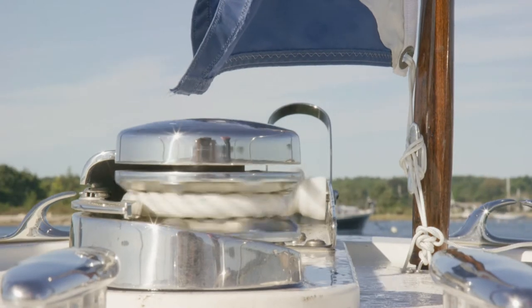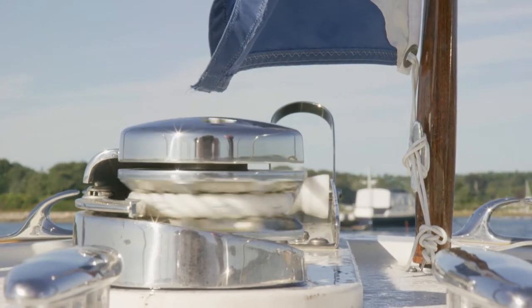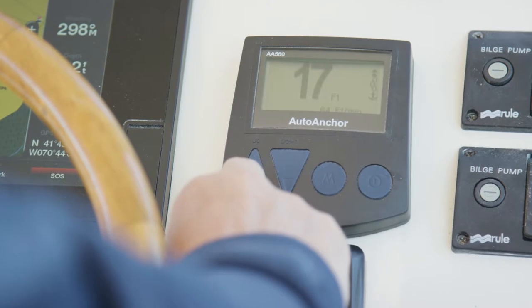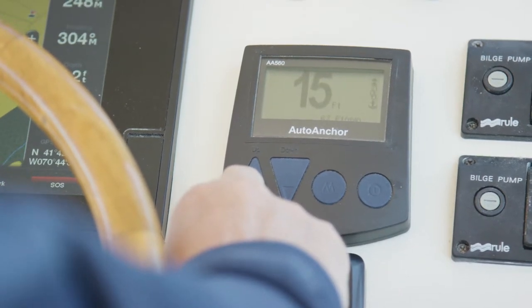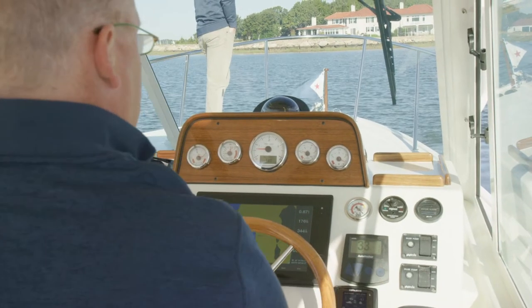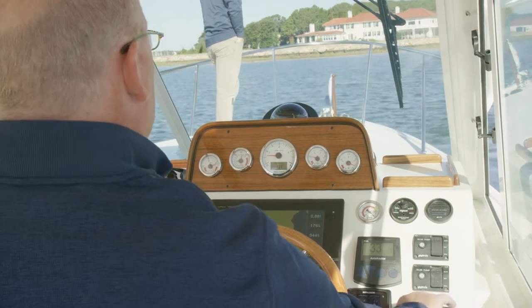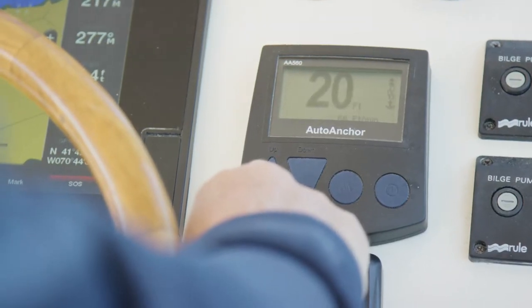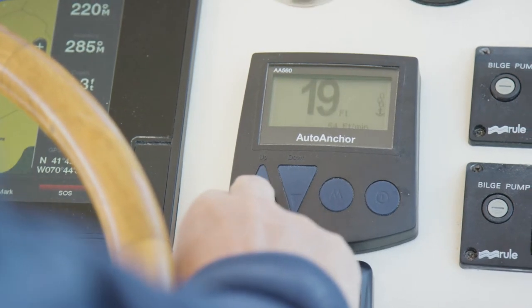One really neat feature of the Auto Anchor is the auto function. Auto allows you to pre-program in a set length of rope that you will deploy. Say you're visiting your favorite anchorage and you know what your anchor length should be — you can program the Auto Anchor system to a preset length of anchor rode to deploy. You simply hit the Auto Down button and it will release that length of ground tackle.